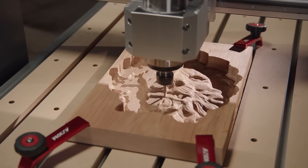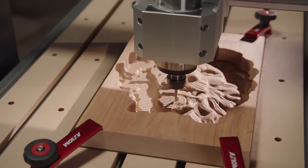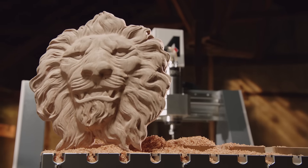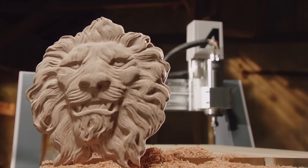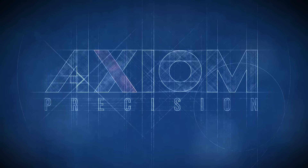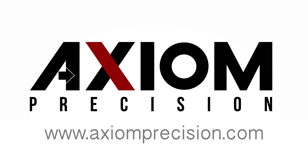If you are ready to expand the capabilities of your shop and enter the world of CNC production, the Axiom team is here to help. We built this for us, but we'd love to build one for you too. Learn more online or find a dealer at axiomprecision.com.